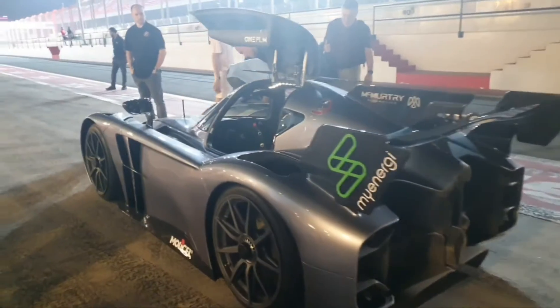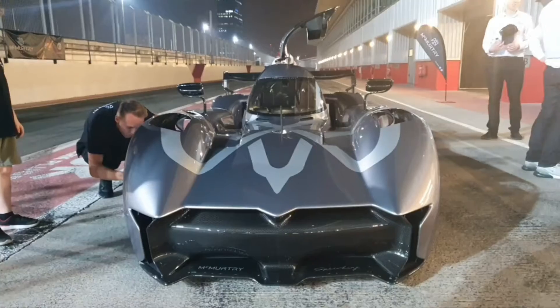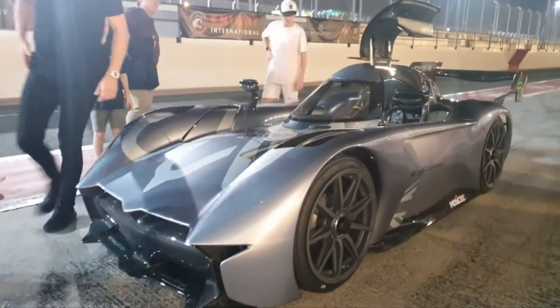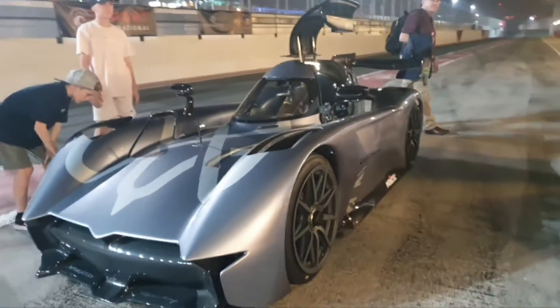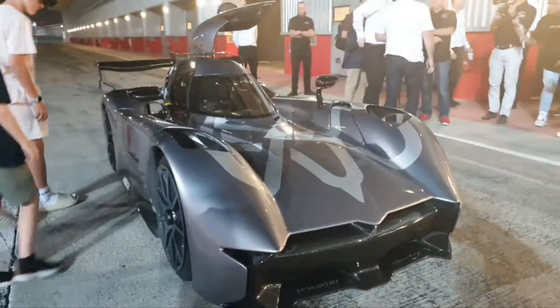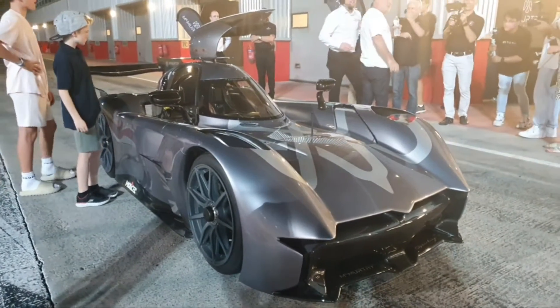The aerodynamics of this car basically do not rely on the body that much, which is very strange. So how does it work? Well, it has a secret, and that secret I cannot show you because it's underneath the car. This car has two large fans situated just behind the driver's seat, and those fans suck in air from underneath the car, helping generate downforce. The car generates downforce even at standstill — that's insane.